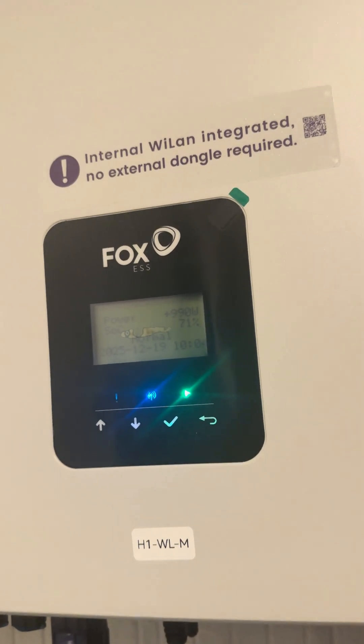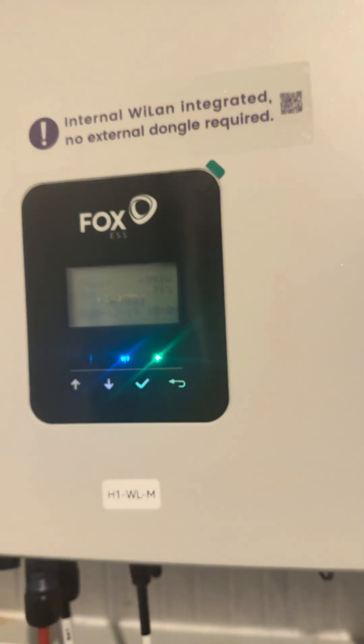So if you've got anything that's a brand new WL version of a Fox inverter, just peer under it and make sure that the antenna is plugged in and nice and secure. I hope that helps explain the difference.